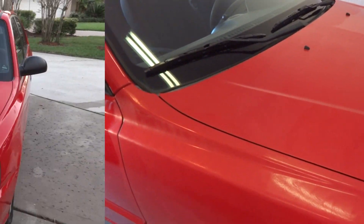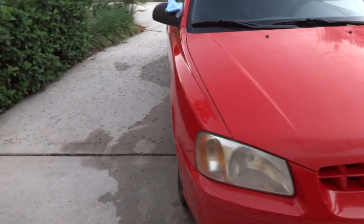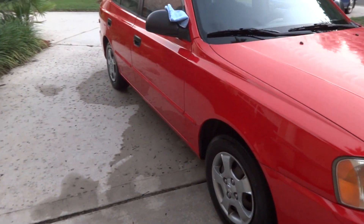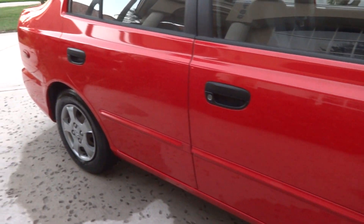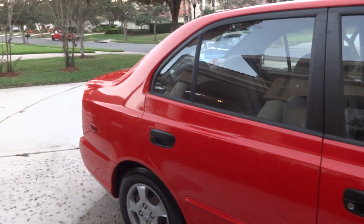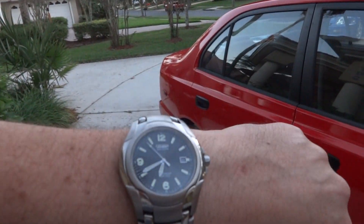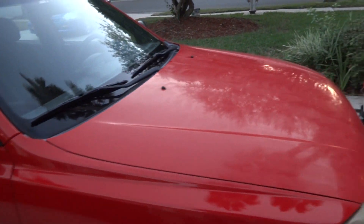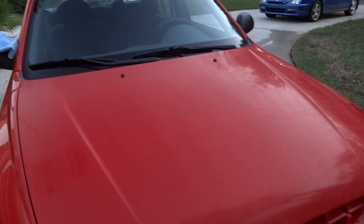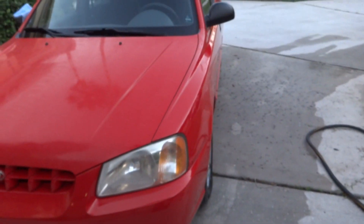I'm just now wrapping up polishing and buffing out the car. As you can see it's coming along very, very nicely. It's almost seven o'clock so we've been at this for about three hours. I'm going ahead and putting a second coat of wax on the hood because it's one of the most vulnerable areas and I want to make sure it was really popping.